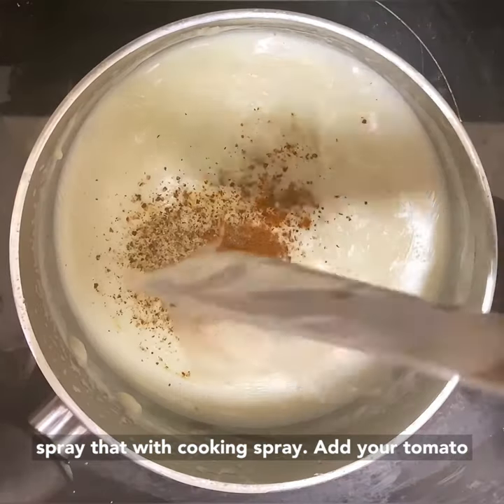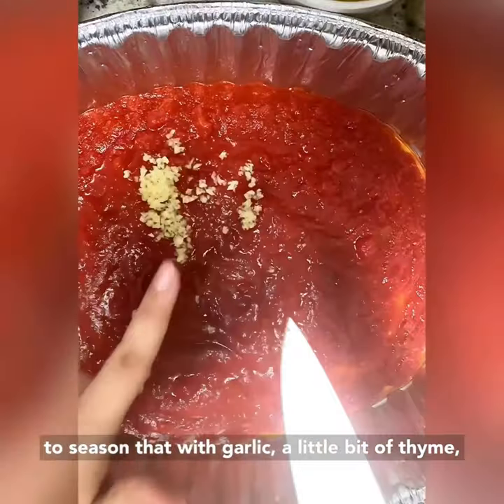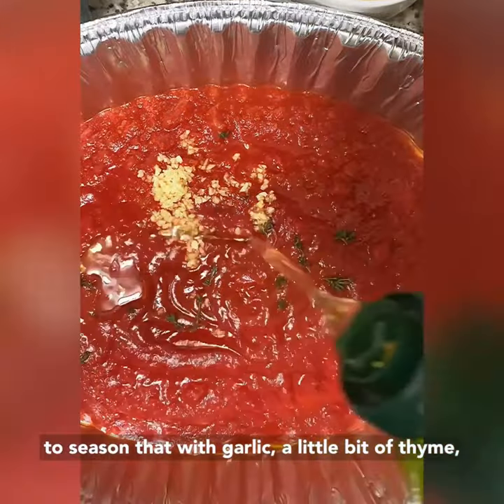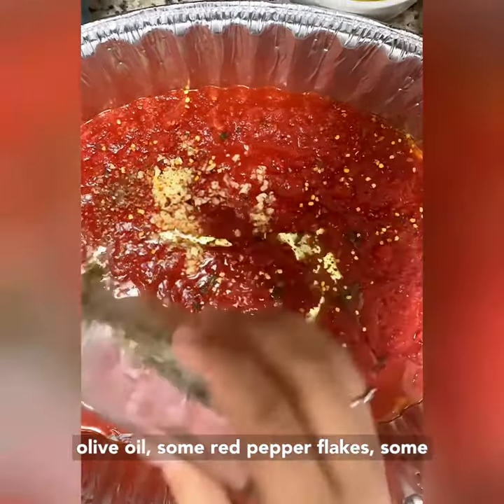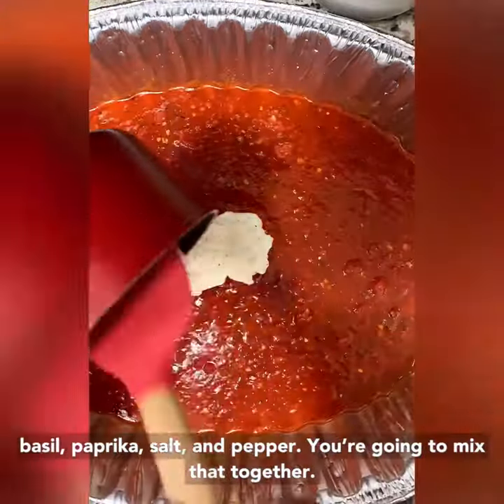In the pan, you're going to spray that with cooking spray. Add your tomato sauce and crushed tomatoes. Then you're going to season that with garlic, a little bit of thyme, olive oil, some red pepper flakes, some basil, paprika, salt, and pepper. You're going to mix that together.